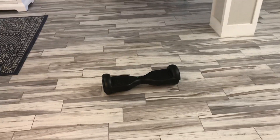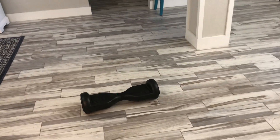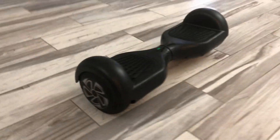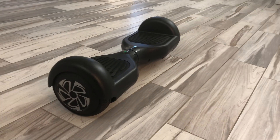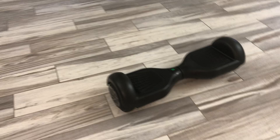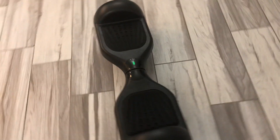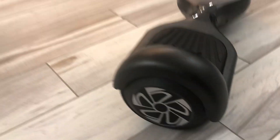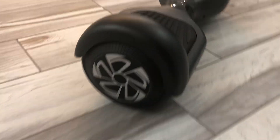Hello everybody, today I'm going to show you the Sisygad hoverboard from Amazon. I'll just do a brief walk around. This is one of the more affordable hoverboards you can buy — I got this before Christmas and I think I paid $89, but I believe it's regularly $99.